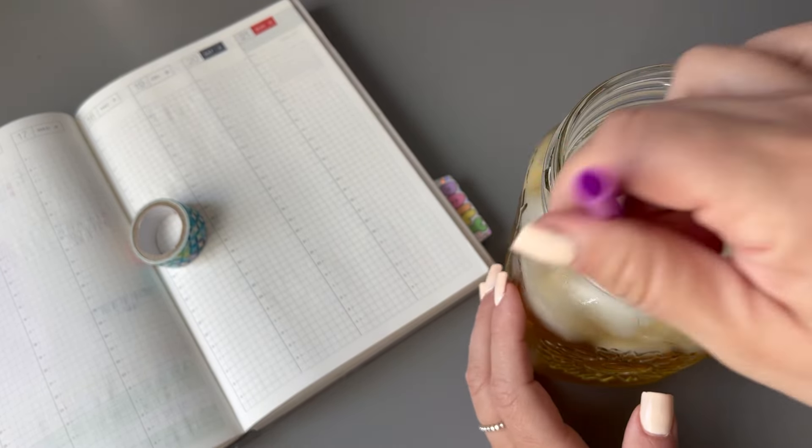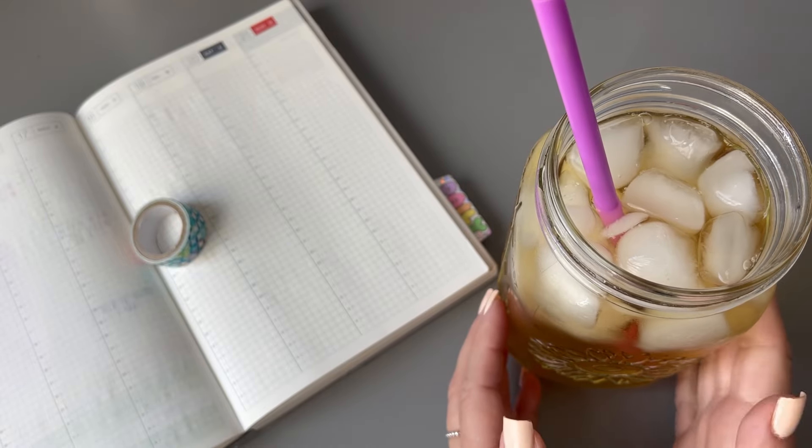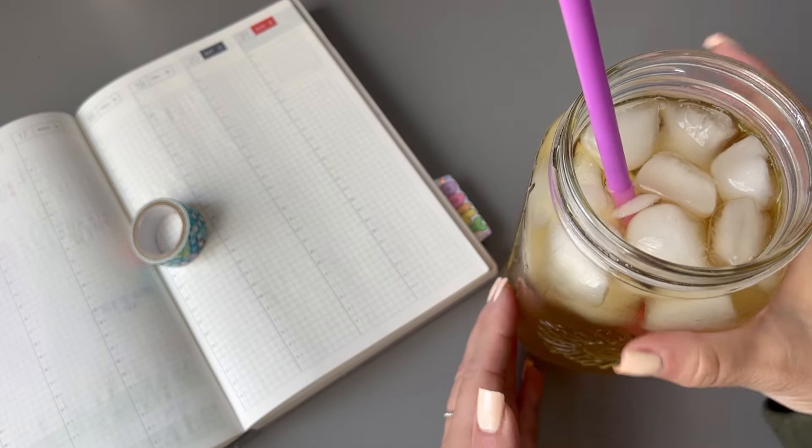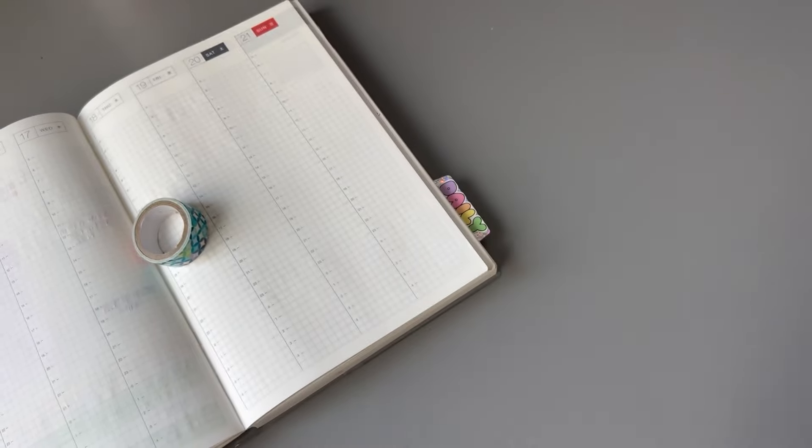So the past few days I've been making this at home. You brew the tea, put the vanilla in there, and then fill up the rest with ice and water to dilute it a little bit. Oh my gosh, I'm obsessed. So I do have my drink here.